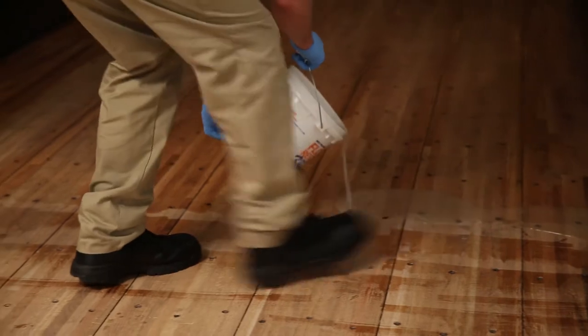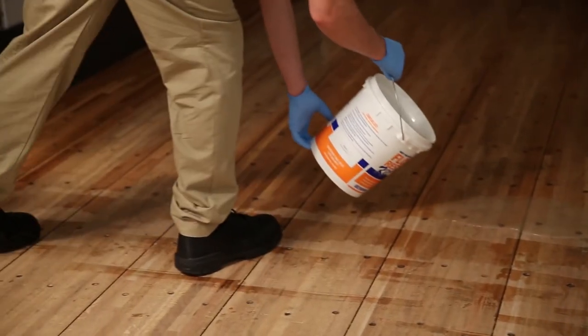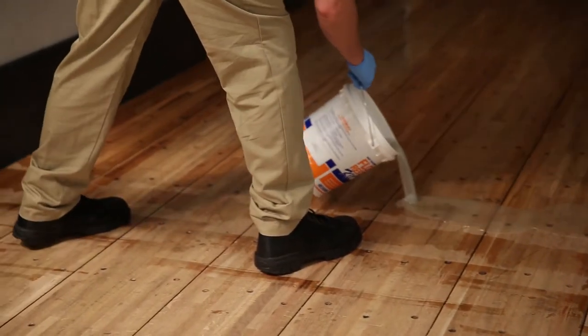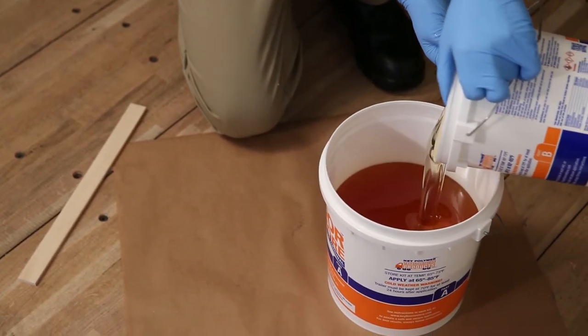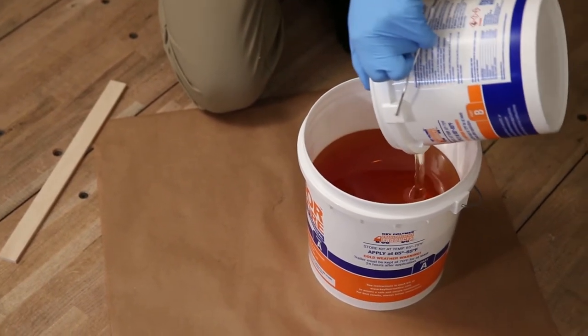Pour the rest of the Floor Restore you've mixed across the floor where you left off and continue the application. When all the mixed Floor Restore has been used, combine and mix the second half of the kit and continue the application.